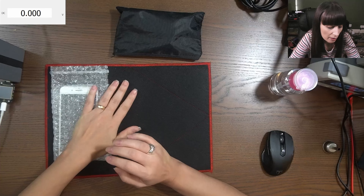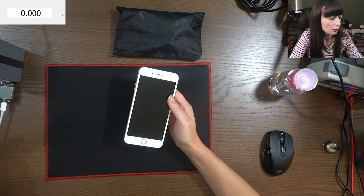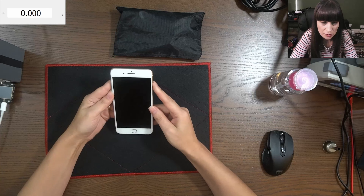We have here a customer phone. It's an iPhone 8 Plus which has no power, no charging, and is not doing anything.